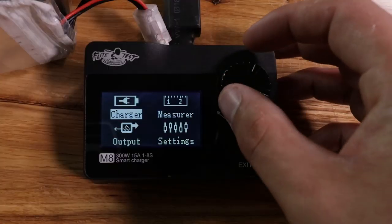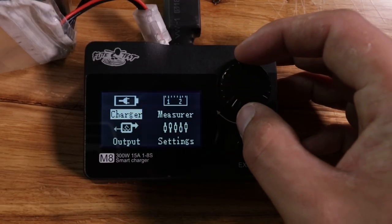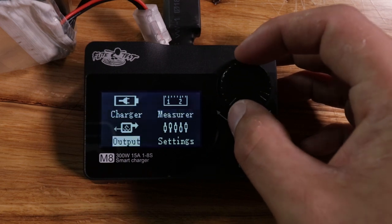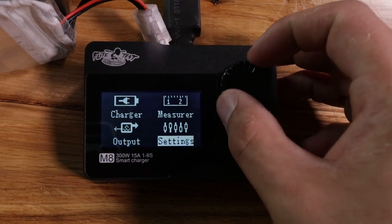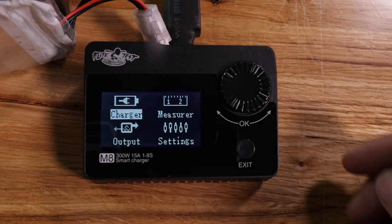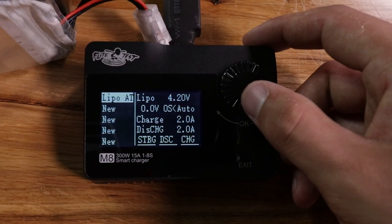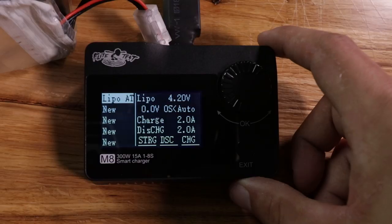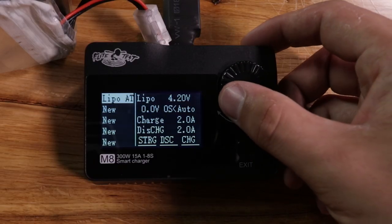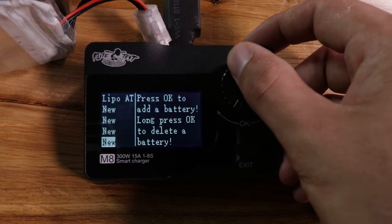Right off the bat you'll see four different menus: charger, measure, output, and settings. Most everybody is going to use the charger settings, so we're going to look into that one first. If you go ahead and take the scroll wheel and press down firmly, it will go into your selected menu. Once we go into the charger menu, you will see you have five presets that you can set up.